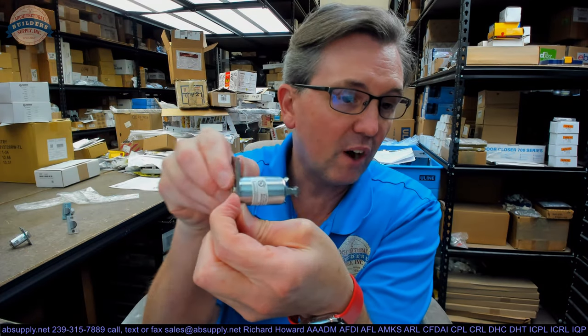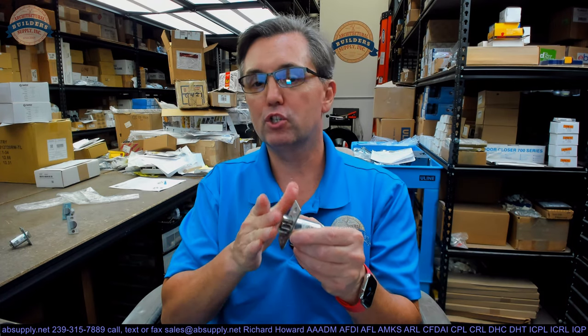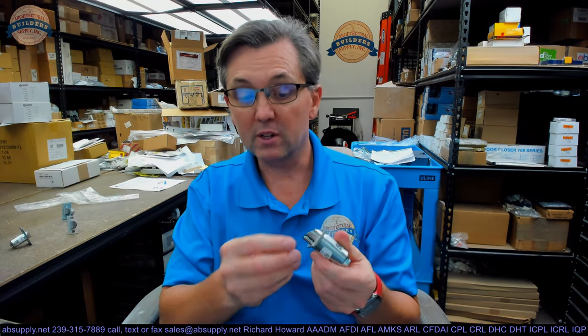This is what you would use on a keyed function, and also what you may use on a non-keyed function. I have a supplier that supplies material to a branch of the military who orders privacy sets with guarded or deadlocking latch bolts — applications where they want to be sure the latch bolt can't be pushed in as a result of its environment, unintentionally or by someone loiding it.